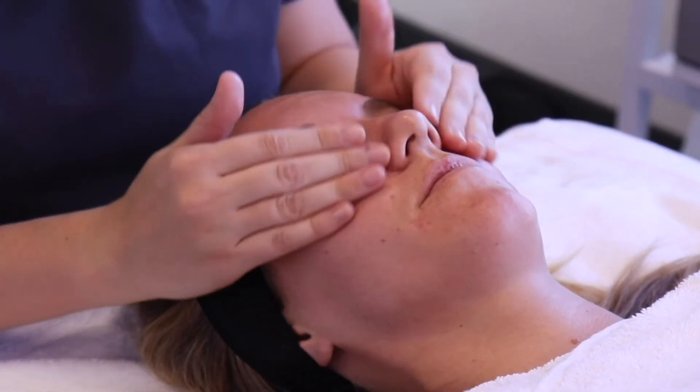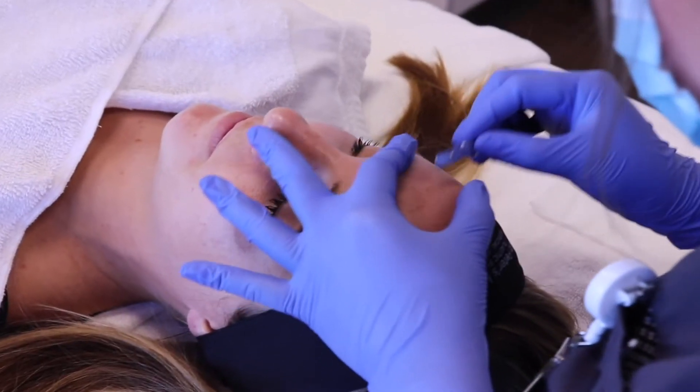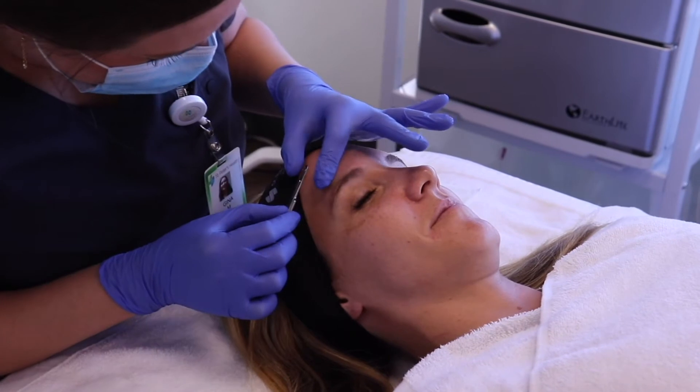Dermaplaning is a form of manual exfoliation. It's going to take off the top layer of skin cells as well as the peach fuzz covering your face. It helps your makeup go on more smoothly and it helps products penetrate deeper.